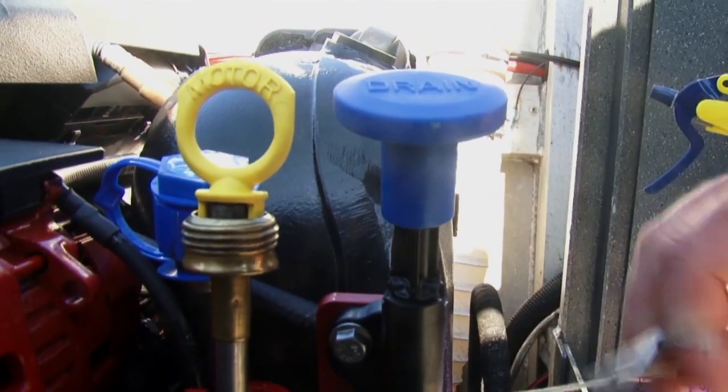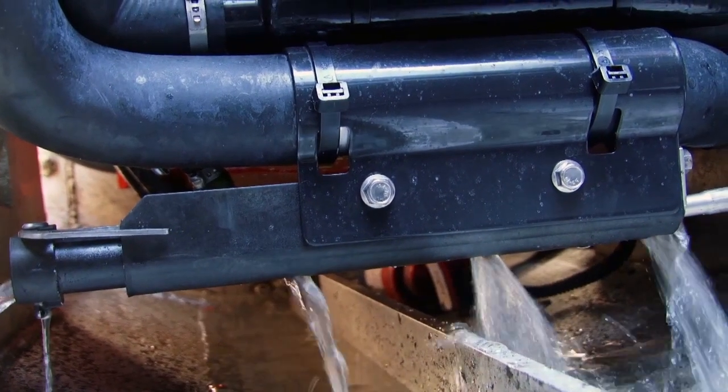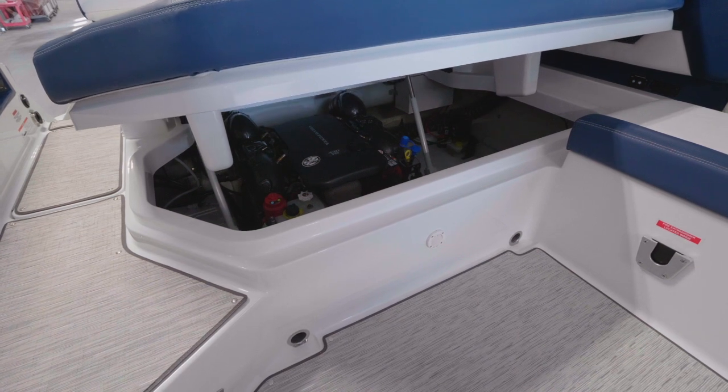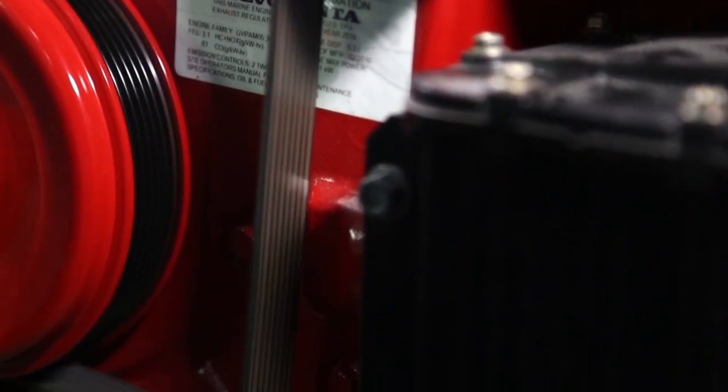With the push of a single knob located on the top of the engine, the boat owner can now quickly drain the engine easier than an outboard. With Volvo Penta's next generation engine's standard closed water cooling, no salt or raw water ever touches the internal engine, providing extended engine life.